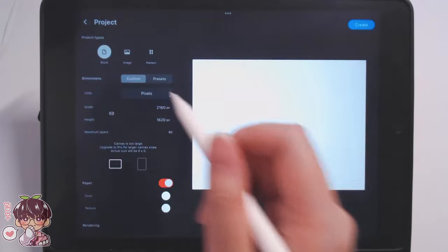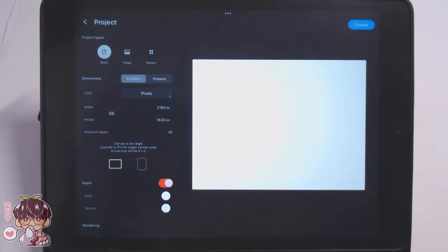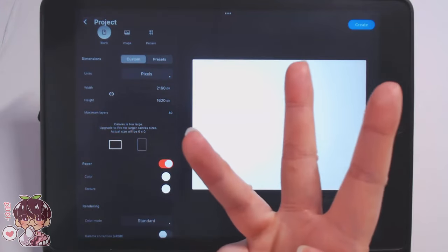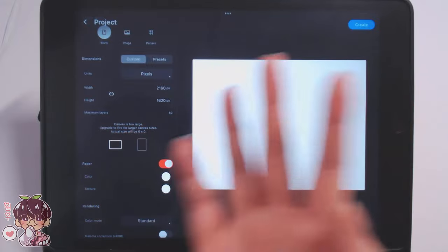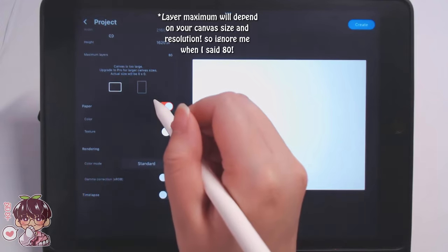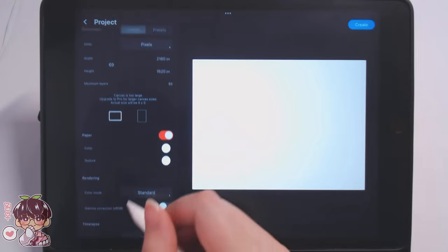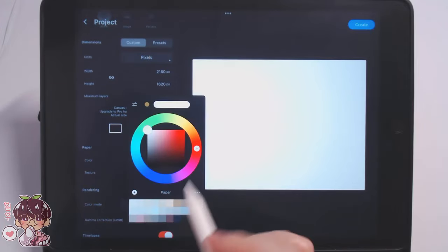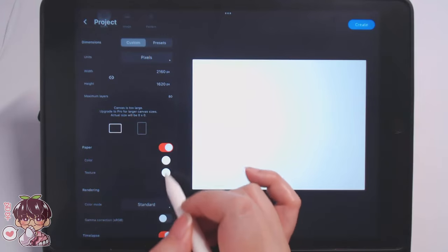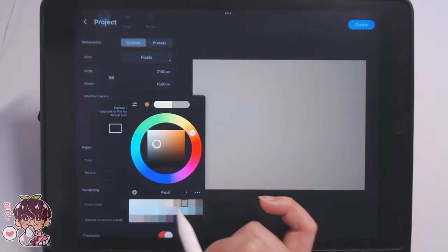For general testing I think I found something I like. I noticed that for the layers you only have a maximum of three layers unless you go for the pro version, which gives you a maximum of 80, but I think three is enough for me. I'm going to turn on the timelapse. I love that it has these neutral tones for the paper, so I'm going to choose one of these — I like the warmer color.